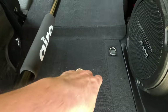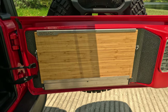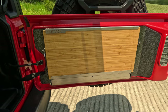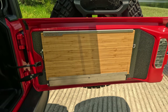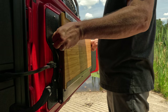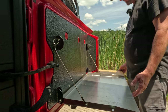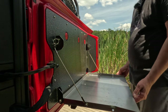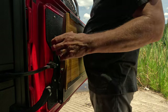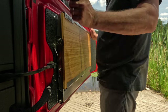Next we have the Outback Trail Gator Table — this was a birthday present from my wife. It's not a cheap mod, I think it's about $500 now. Let me show you how it works: you get more workspace, make sure it's centered, and then push it — it snaps on each side. That's it.